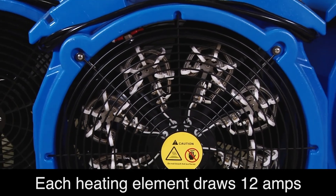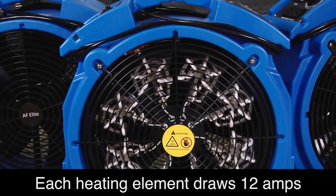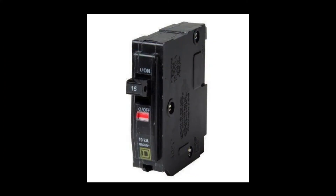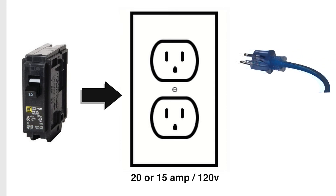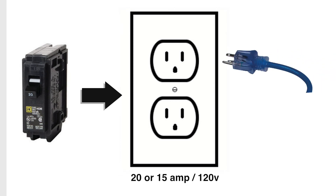Each heating element draws 12 amps of power. When utilizing wall outlets, make sure the total power draw per circuit does not exceed breaker capacity. You should be using only one blue cord per 20-amp or 15-amp 120-volt circuit.